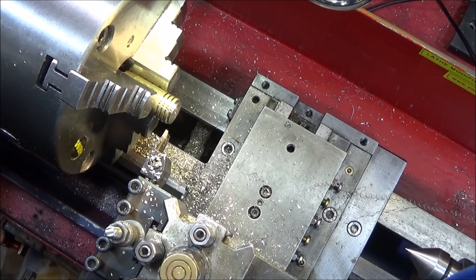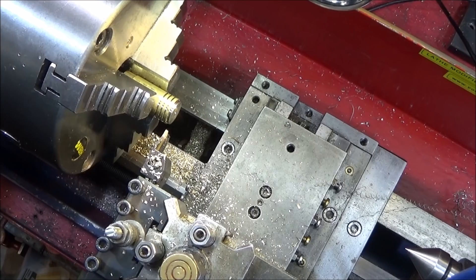You can see how good the tool is cutting. If you do have a carriage lock, use it for parting off and doing grooves, and you won't have any problems at all.